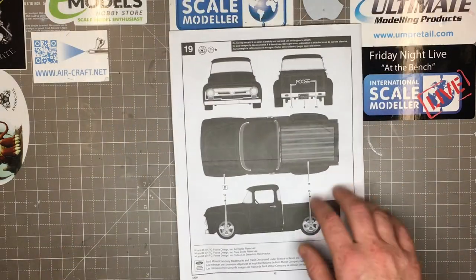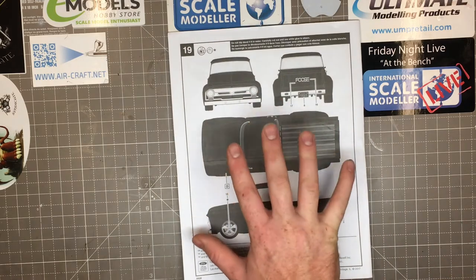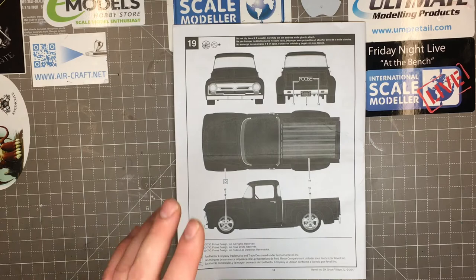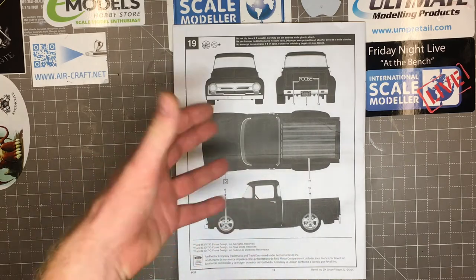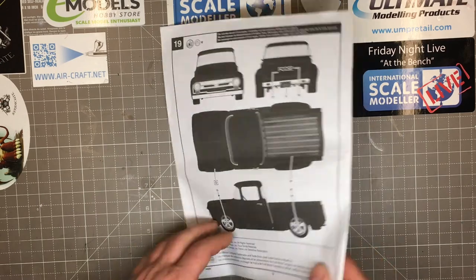Then you've got to pick your body colour. It shows black on the box art, but I think it's too nice just to do a black paint job on. I have no idea yet what I'm going to paint it — that will need a lot of thought. The shape is pretty good, and there definitely has to be some sort of pearlescent to show off the arches and the curves — it's quite a nice curvy shape.